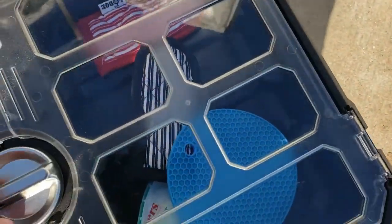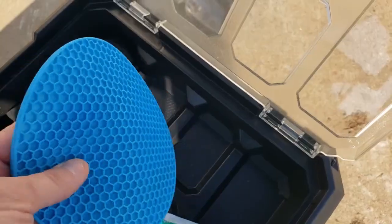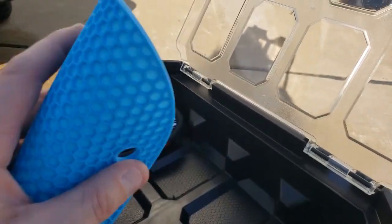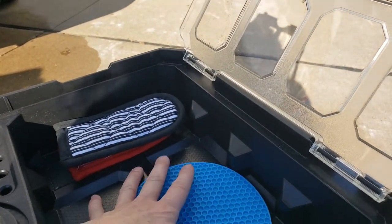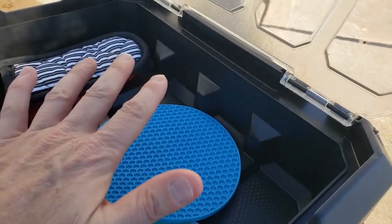Over on this side is a little hot pad. This is a hot pad — also use this to open up jars. It's very multi-purpose. We normally have some salt and pepper and taco seasonings. This is where our spices are.